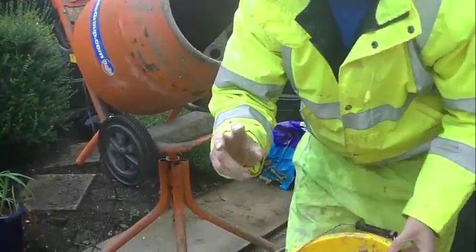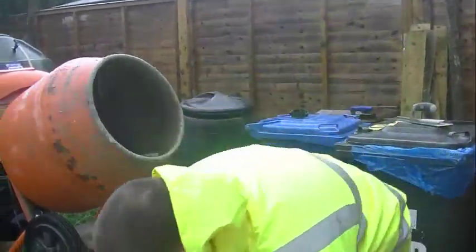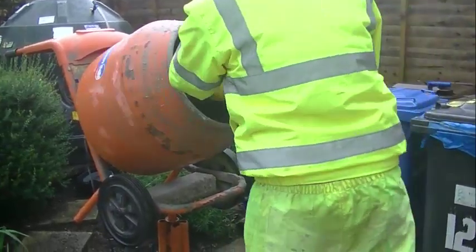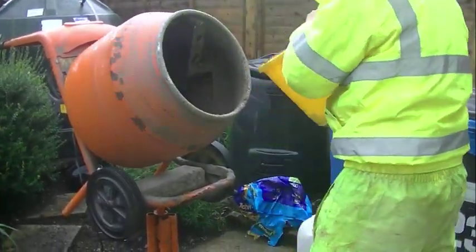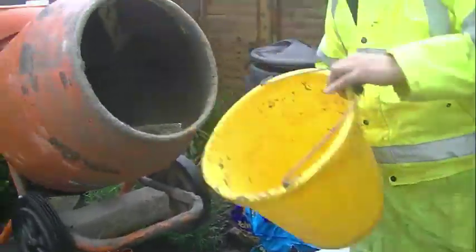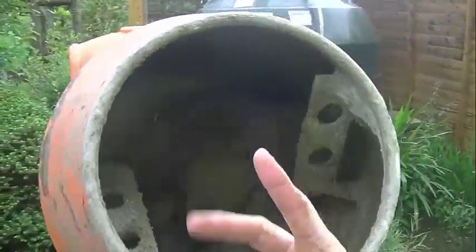What I do is I put in two sand first. Have a wee look inside here — that's only two sand in. You can see you could put a wee bit more water in it at this minute already.